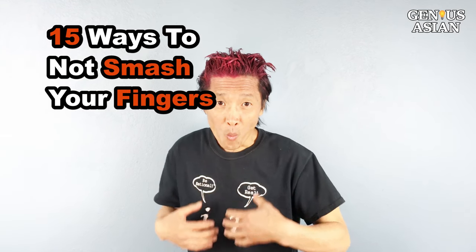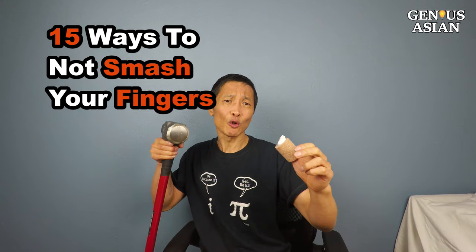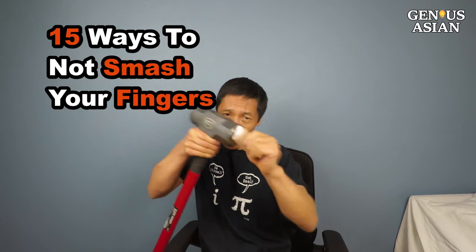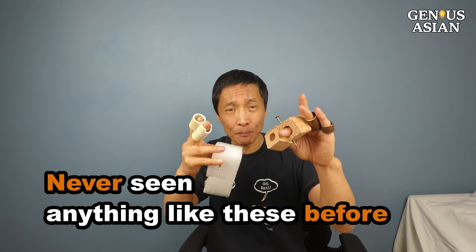I'm the Genius Asian. Welcome to the Genius family. Today I'm going to show you various ways not to smash your fingers. For the first few tips, I guarantee you have never seen anything like this before.